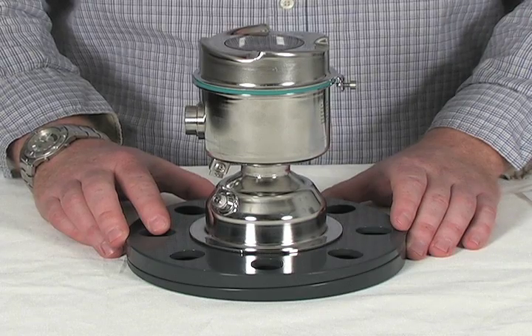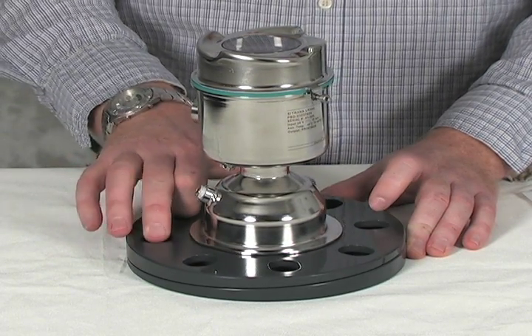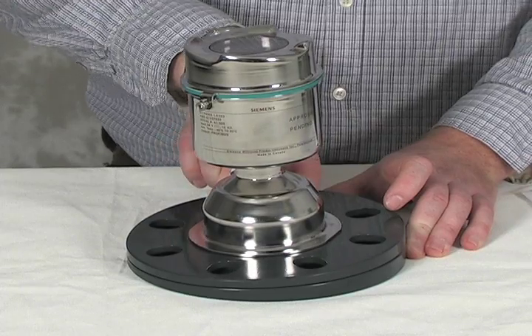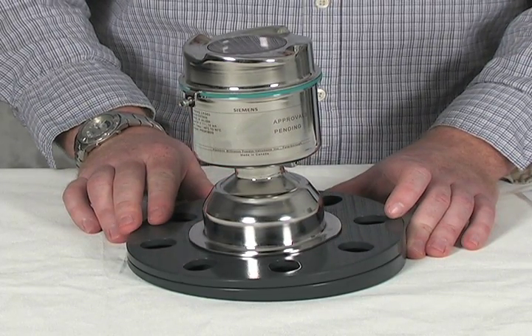In the initial position the vertical axis of the LR560 is perpendicular to the flange face. When the top of the flange is rotated 180 degrees, the LR560 is now 5 degrees off the vertical axis. Once you have selected the desired aiming, the easy aimer is bolted to the process connection.